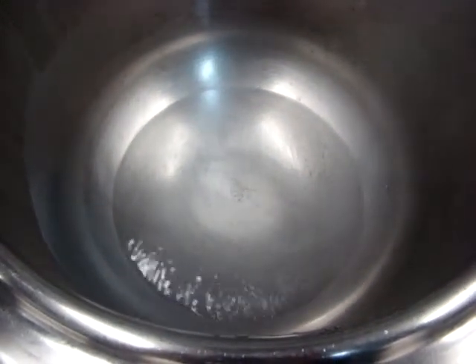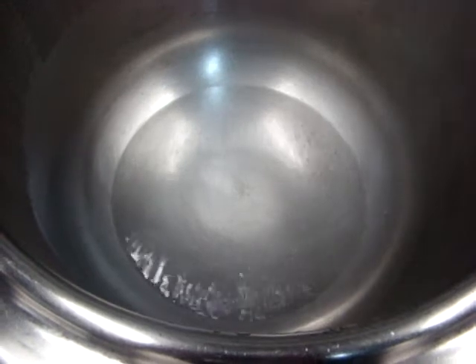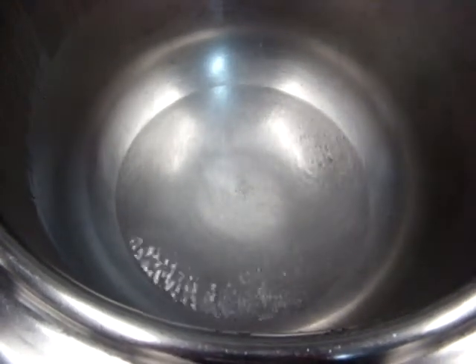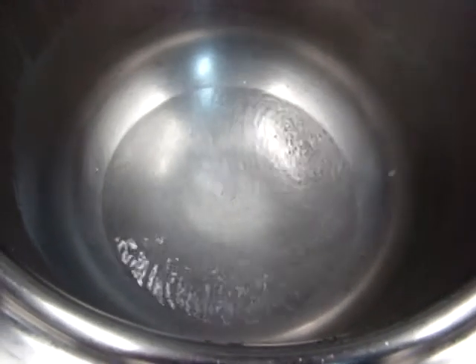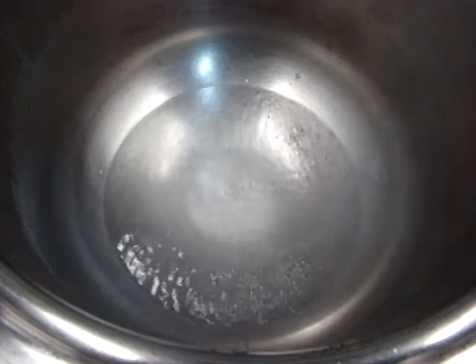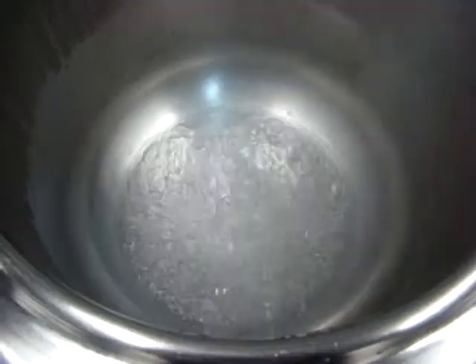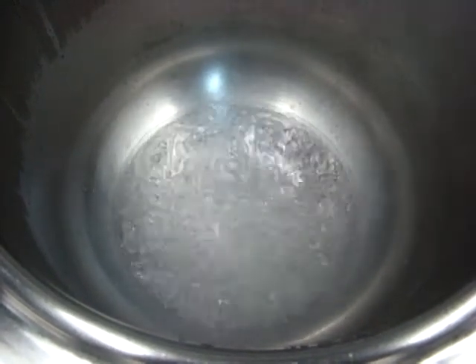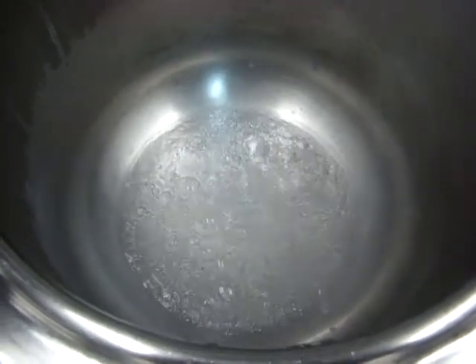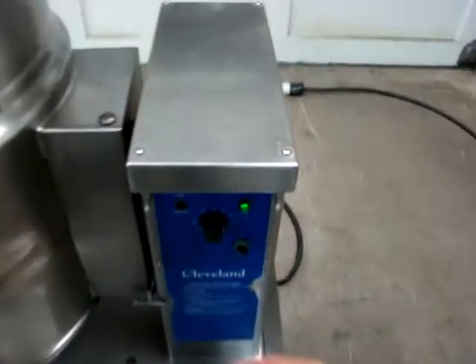And there it goes. Just in that matter of time that we went down and looked at the pressure gauge, you can actually see the water as it begins to boil. That took a little less than ten minutes. There we have the water at a full boil — it took exactly 12 minutes from cold water to this full boil. So the kettle works very well.